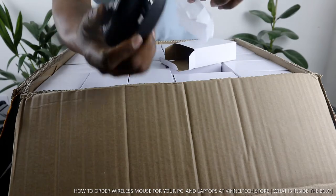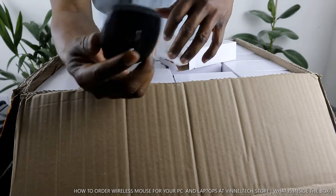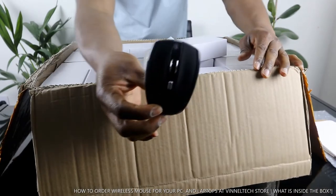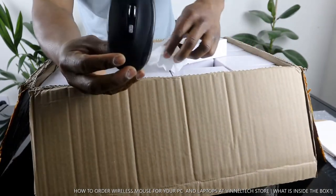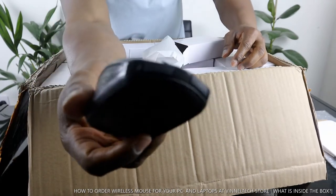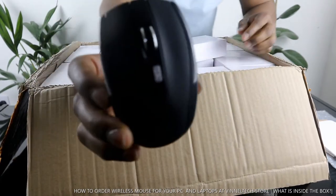So this is what we got here — a mouse for your game, for the laptop. We have this in stock, so many of them at Vinetec store.